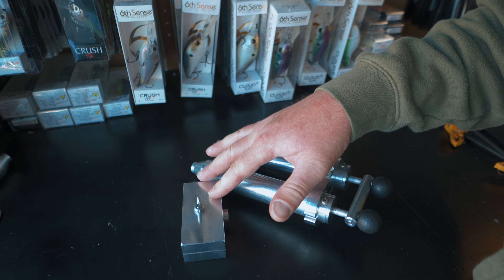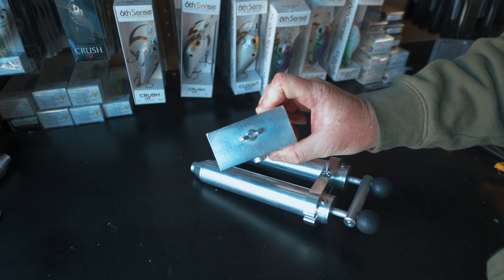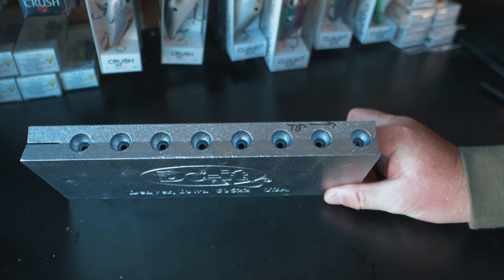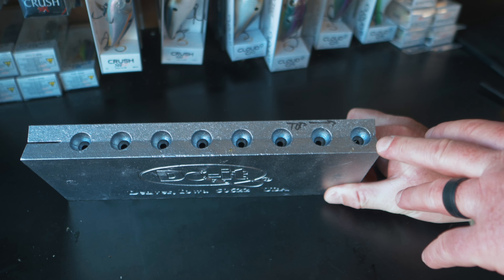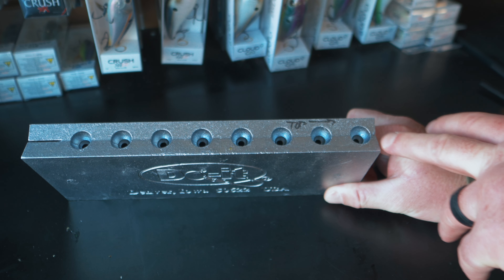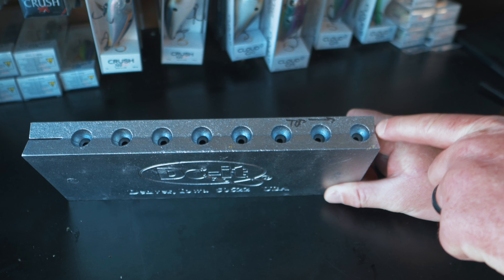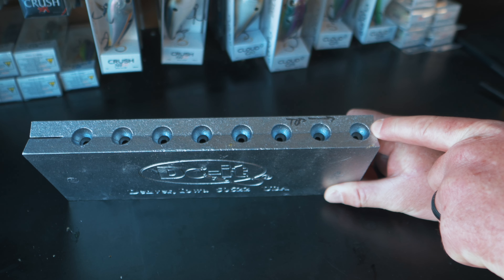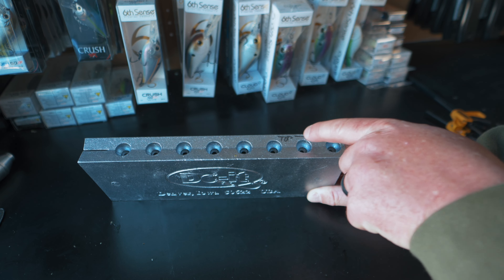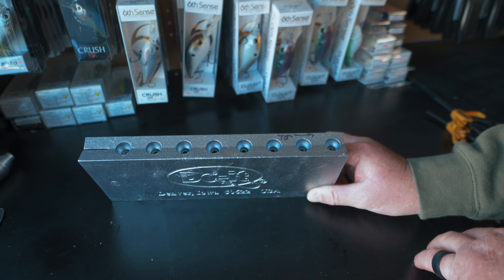This is the Do It Molds dual injector along with the Do It Molds blending block. You're going to need to draw up both colors and then they go into the blending block — that's how you get your laminate colored swim bait. I also recommend you label your molds. You want to pay attention to what side the top of your bait is going to be so you know what direction you need to set up your blending block when you pour. I've got 'top' written right here with an arrow pointing up, so my green pumpkin color is going to need to be on the top side of this mold and the chartreuse on the bottom, so I get my colors on the right side of the bait.